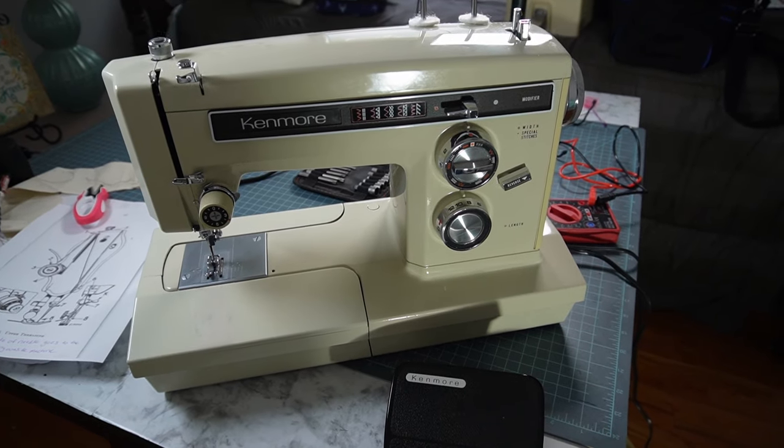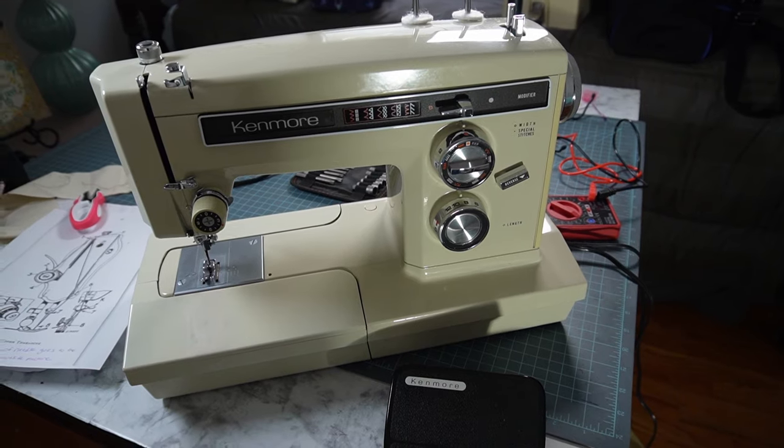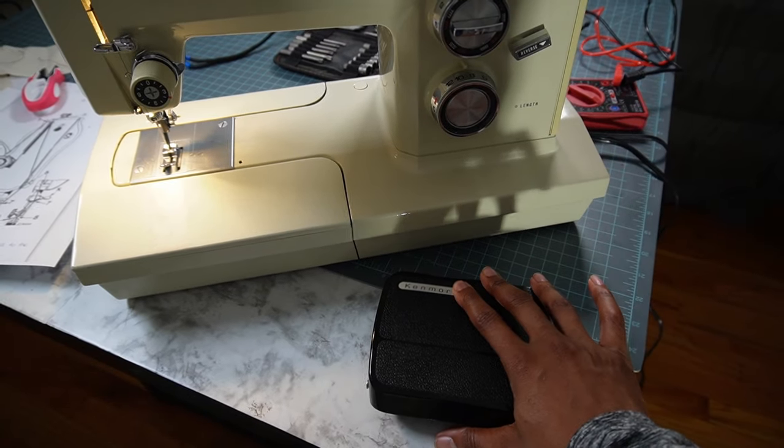Hello, you are looking at my Kenmore 158-1941. I was in the middle of working on a project when the machine stopped working. The light comes on and when I press the foot down, nothing happens.